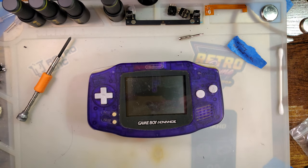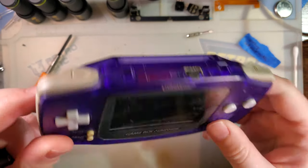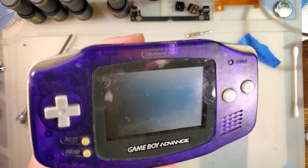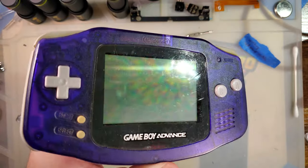Hey there folks! So, I was just getting ready to do a video on another backlight kit, going through my donor consoles, and stumbled across this one and figured, well, I can use this one, but I can also do another video on it.